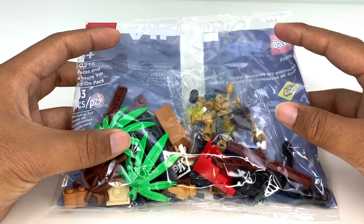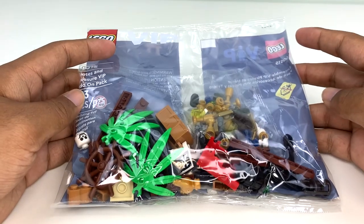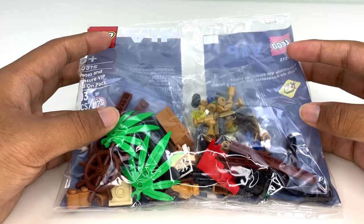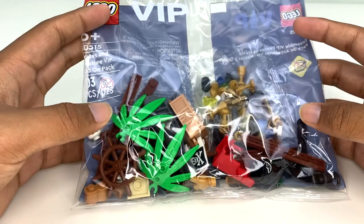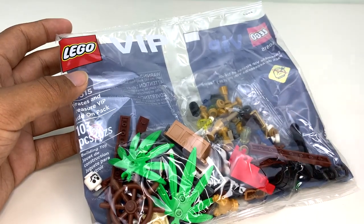I haven't checked the full details of that promotion, but it is available for VIP members only. My reveal video on this is getting a lot of attention now, even though it's about a year and a half old, but they've finally started rolling these out. I'm really interested in what these sets contain because I thought they looked really cool when revealed and I'm excited to open this and see what kind of pieces are in here.